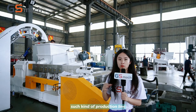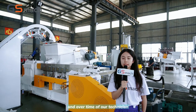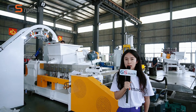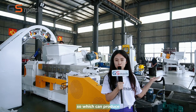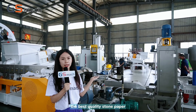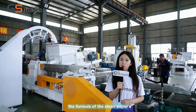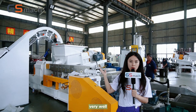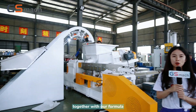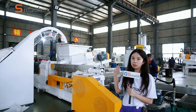This kind of production line has been tested over and over by our technicians and engineers, which can produce the best quality stone paper. Also, we have worked out the formula of the stone paper, and this kind of machine works very well together with our formula. This is the reason why we choose this kind of line.